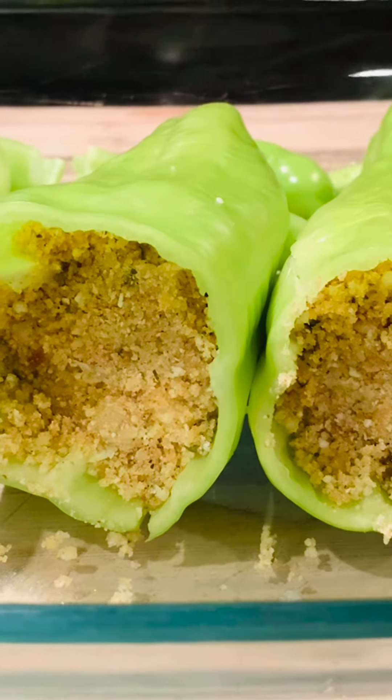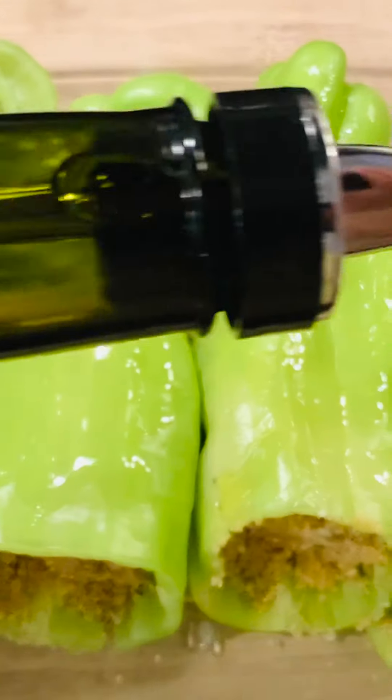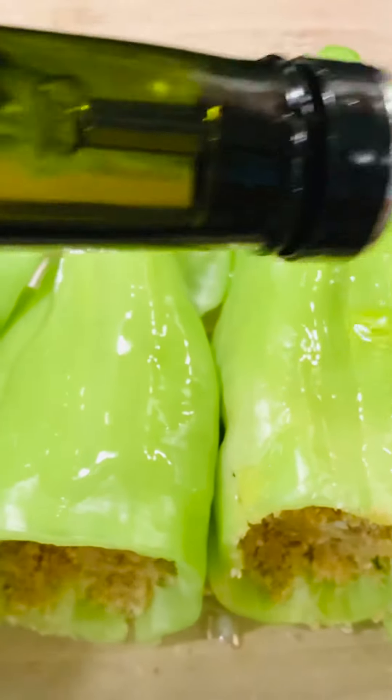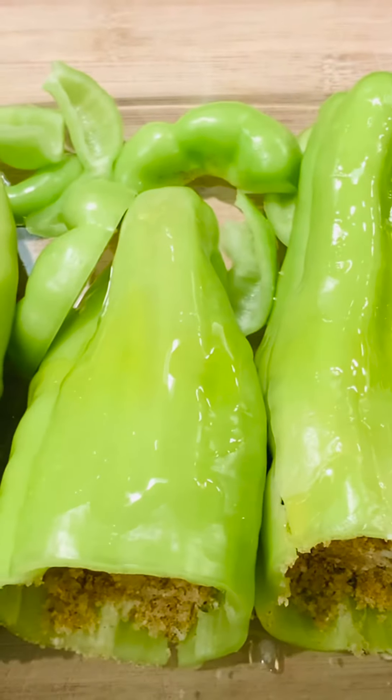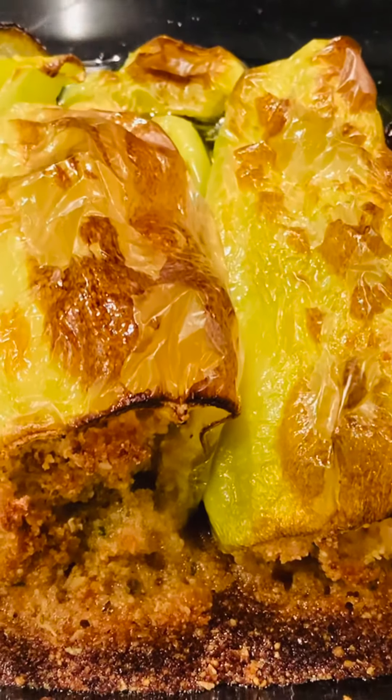Preheat the oven to 400 degrees. Drizzle the peppers with a little more extra virgin olive oil. Bake for 45 minutes and they're done.